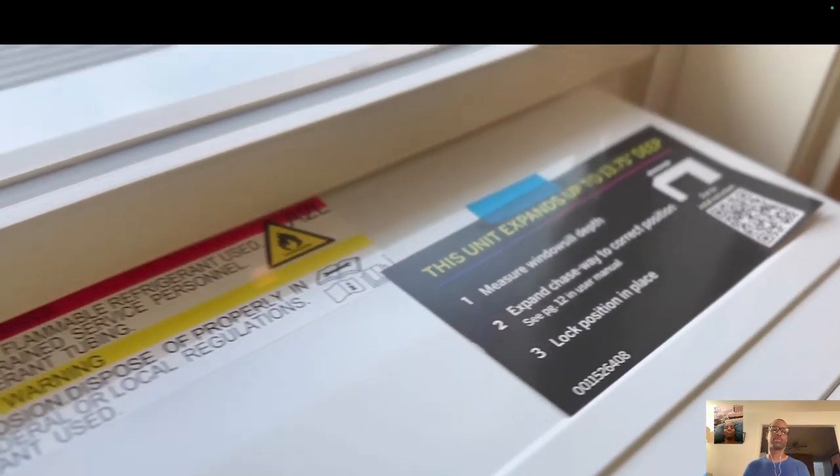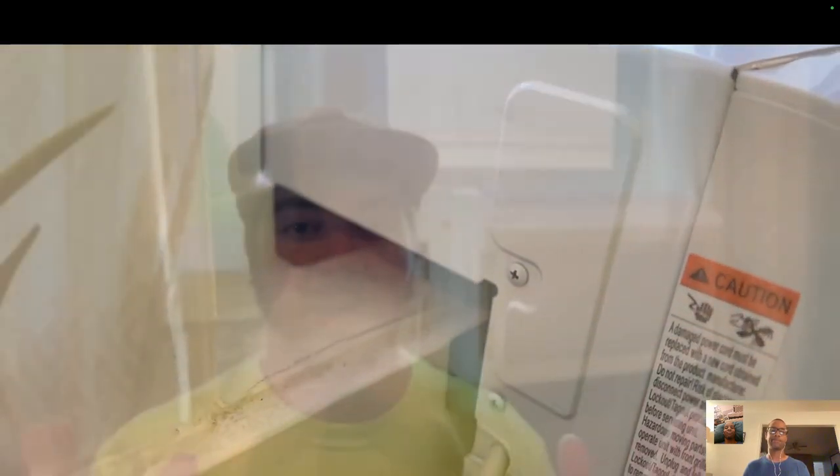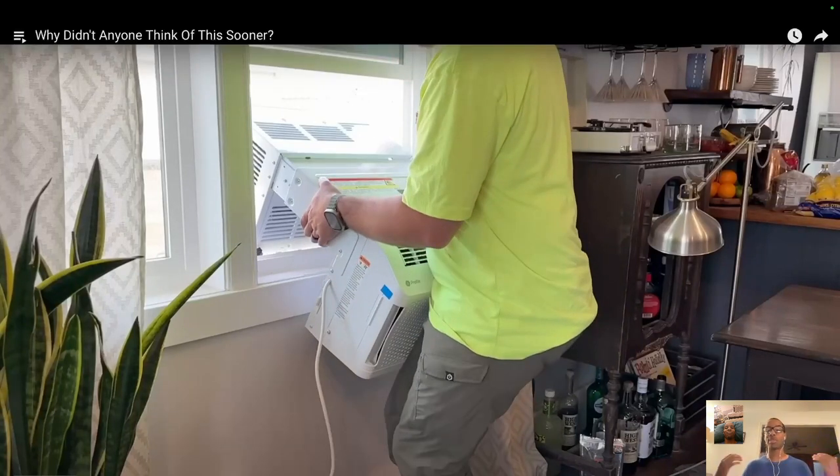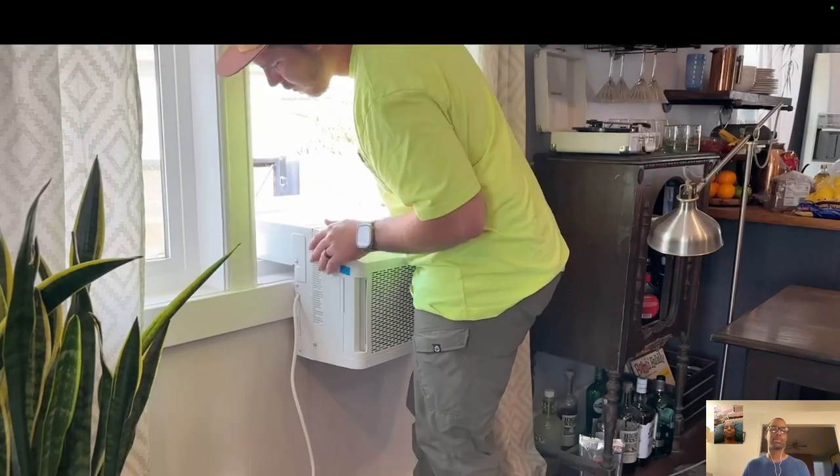It can expand up to 13 and three-quarter inches, which is massive — a standard wall for wood framing is about 8 inches, concrete about 10, but this goes to almost 14 inches, so it fits pretty much any window application. As for installation, he did it all by himself. Maybe I'm just weak, because I wanted help — and installing it on the second floor, taking the large box up a flight of stairs by myself was not a good idea, so I waited for help.